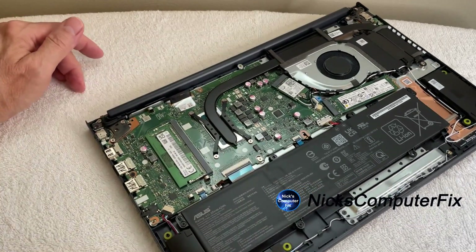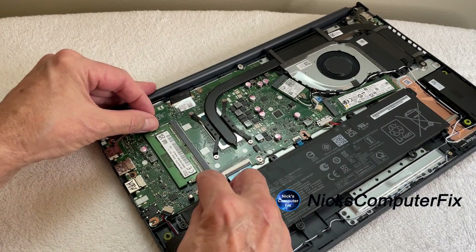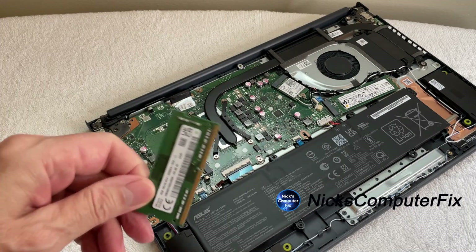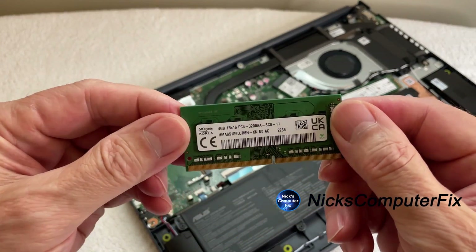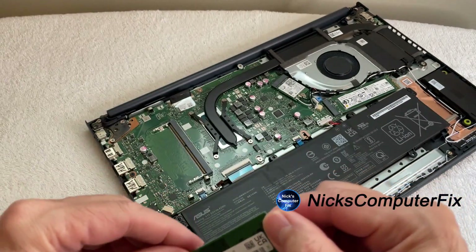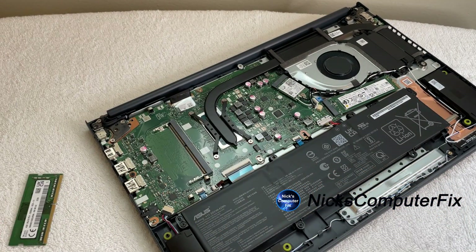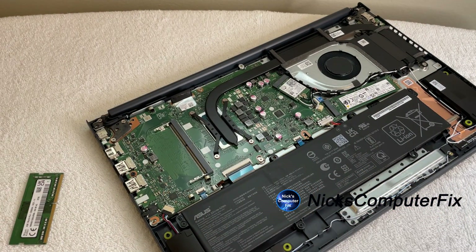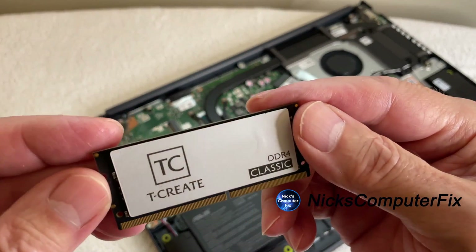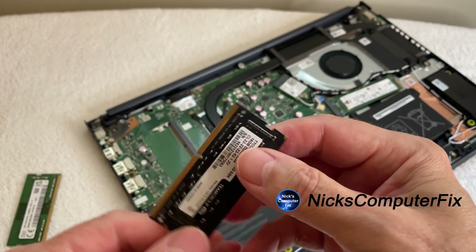The RAM has two clips on the left and right — you just push them out and the RAM pops up so you can easily take it out. As you can see, this is a 4 gigabyte RAM chip that we want to replace.